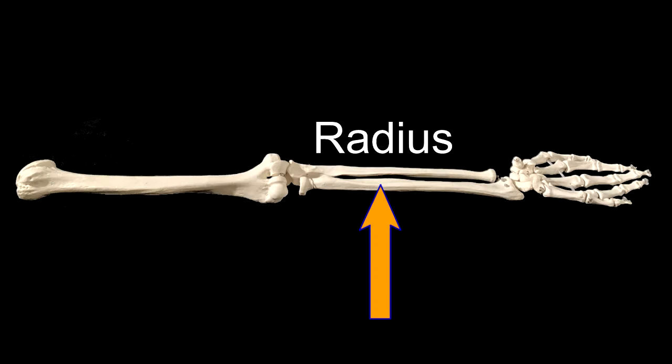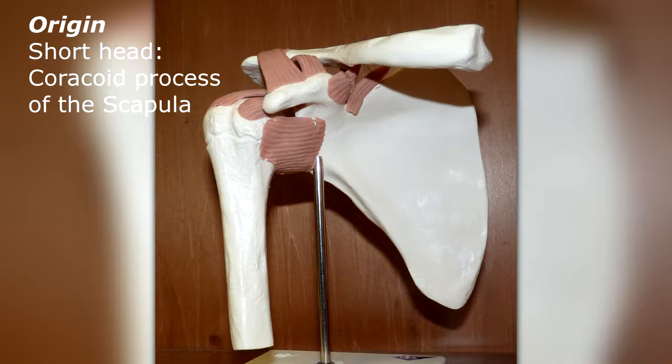The biceps brachii attaches to two bones: the scapula and the radius. It does not attach to the humerus, even though its muscle belly sits anterior to it.